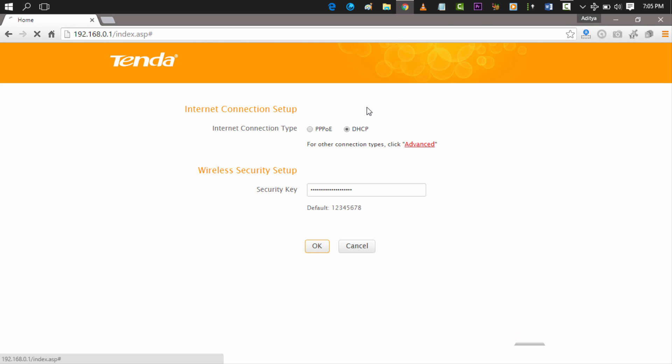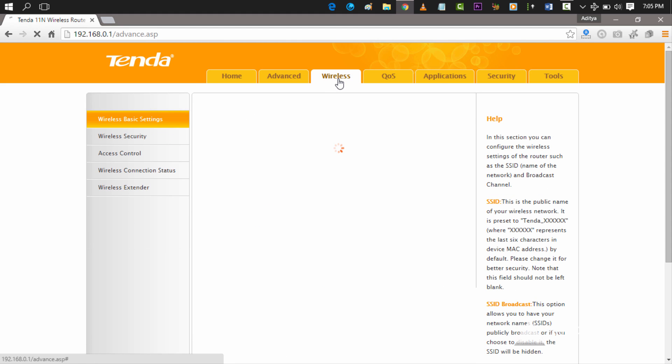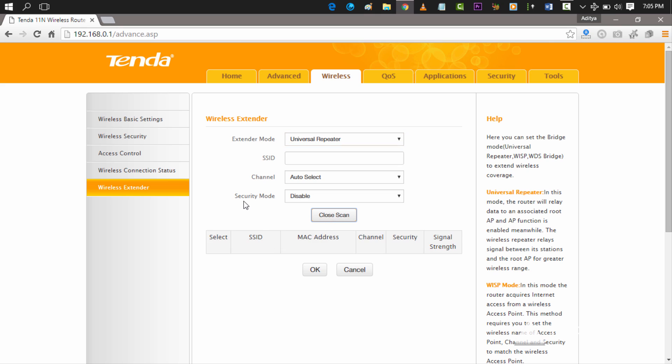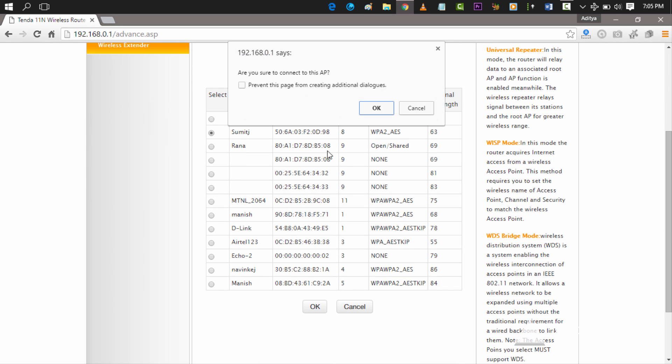This specific set of instructions is for people who want to use their Wi-Fi router as a repeater. Go to the wireless settings and at the bottom you have the wireless extender option. Click on that, and in extender mode select 'Universal Repeater.' You can enter the SSID of the network you want, or if the network is open just choose the scan option, and the network will show up in the list of available Wi-Fi networks.